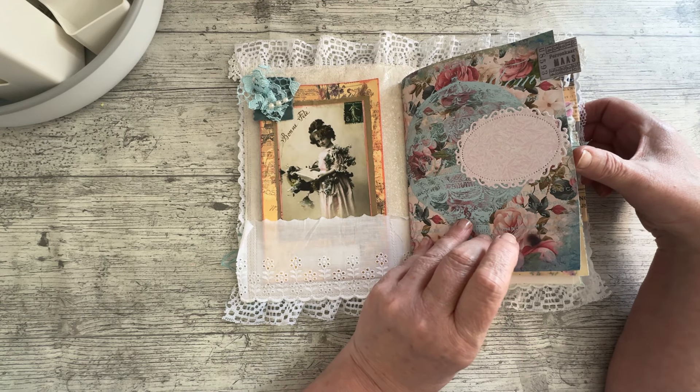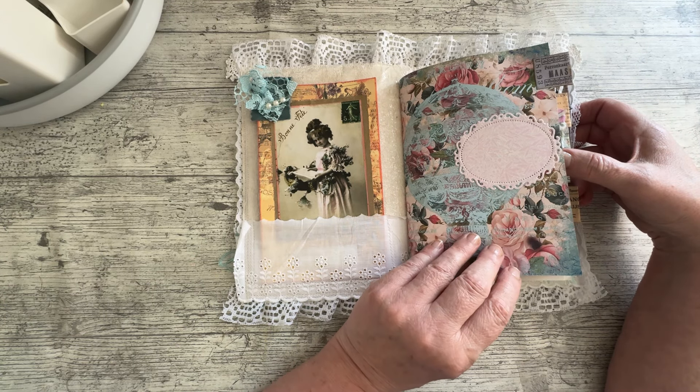Hello everybody. I'm here to film a flip-through of the April journal, which is a design team project for Tina at Shabby Dabby Duda using some of her digitals. It's one of my soft covers, it's a two signature, a little bit chunky. There are bits in it that can come out, but on the whole it's chunky. It's got lovely vintage beads on the spine and lace on the cover. So let's open it up and see what's going on.